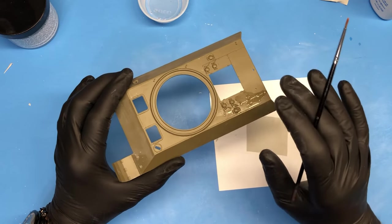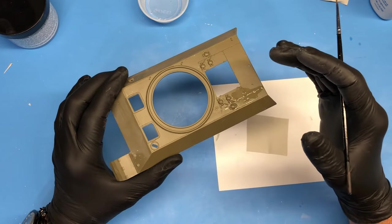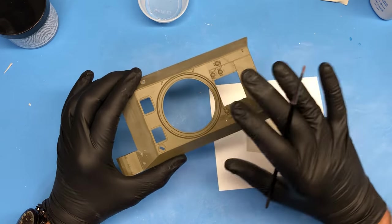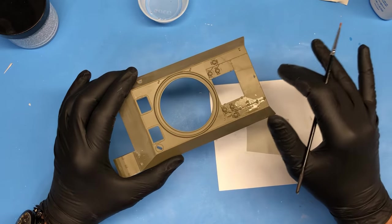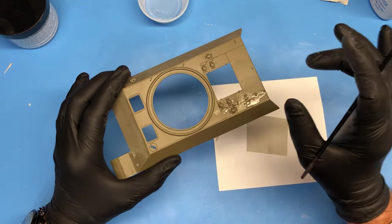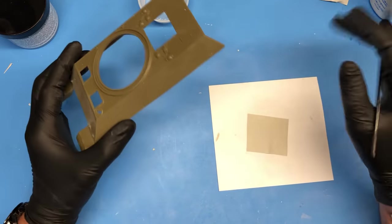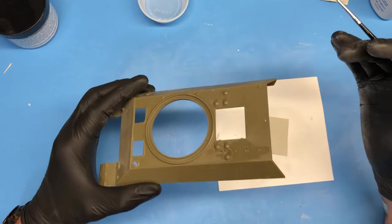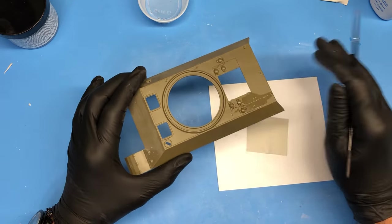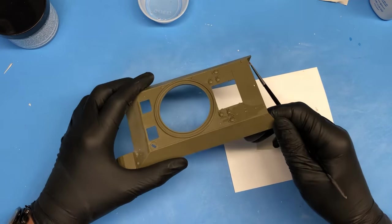I would advise that before your model is going to be painted, you already have an idea where you're going to put the tarp. Because you can easily pick it up, mold it into shape without damaging anything. And then once it's dry — after five or six hours when it's really dry — you can easily chip it back off and it will still keep the shape and form you originally molded. So you can completely finish your model, paint it, weather it, and then finally put the pre-molded tarp on there. You can do it both ways — I've done it both ways and it worked both ways.